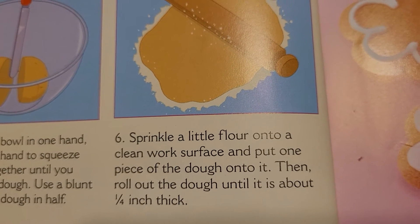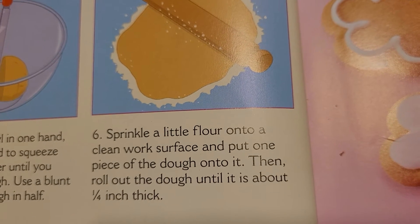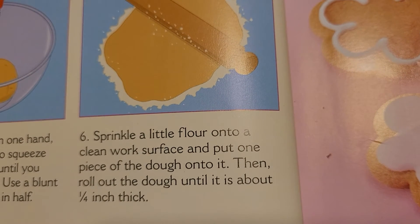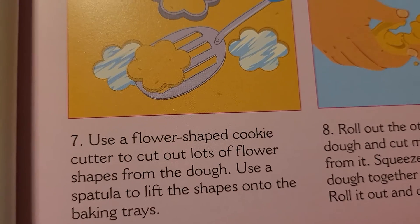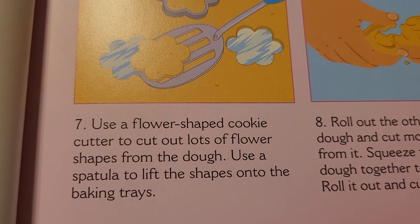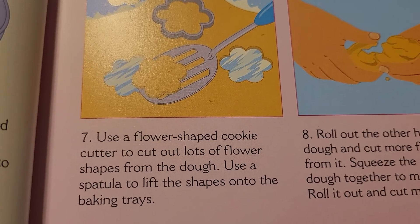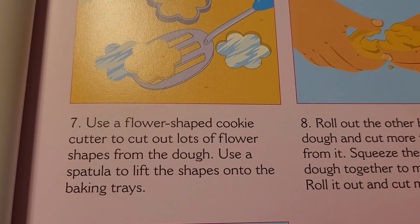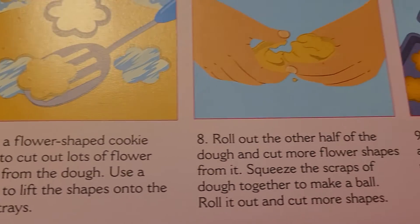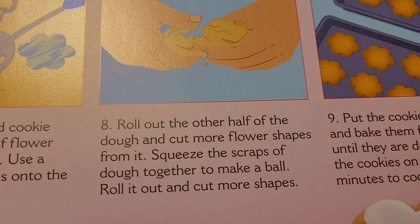Use a blunt knife to cut the dough in half. Sprinkle a little flour onto a clean work surface and put one piece of the dough onto it. Roll out the dough until it is about a quarter inch thick. Use a flower-shaped cookie cutter to cut out lots of flower shapes from the dough. Use a spatula to lift the shapes onto the baking trays. Roll out the other half of the dough and cut more flower shapes from it.